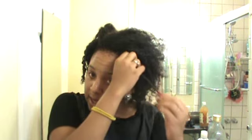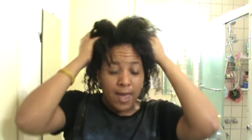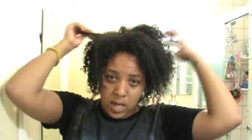Hey YouTube. I just took my hair down from my individuals and did a hot oil treatment. Now I'm going to cleanse my hair and do a mud rinse. Since I'm going to do the mud rinse with Bentonite Clay, I decided to come on and show exactly how I'm going to make it.